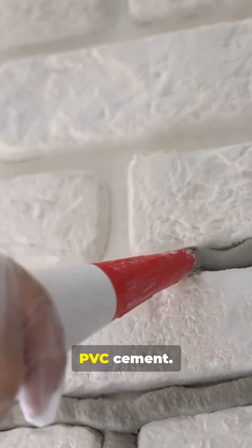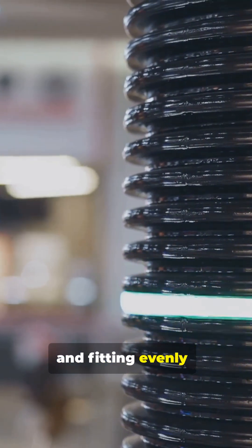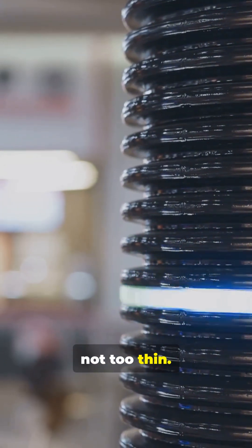Step 3: Brush on PVC cement. Coat both the pipe and fitting evenly — not too thick, not too thin.